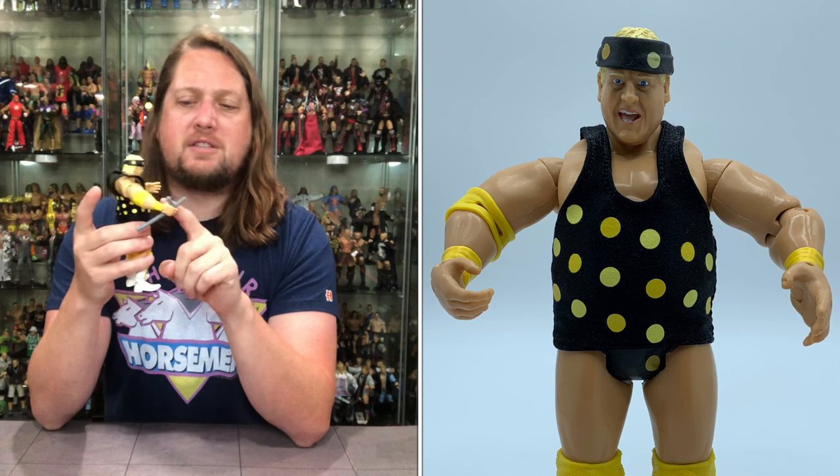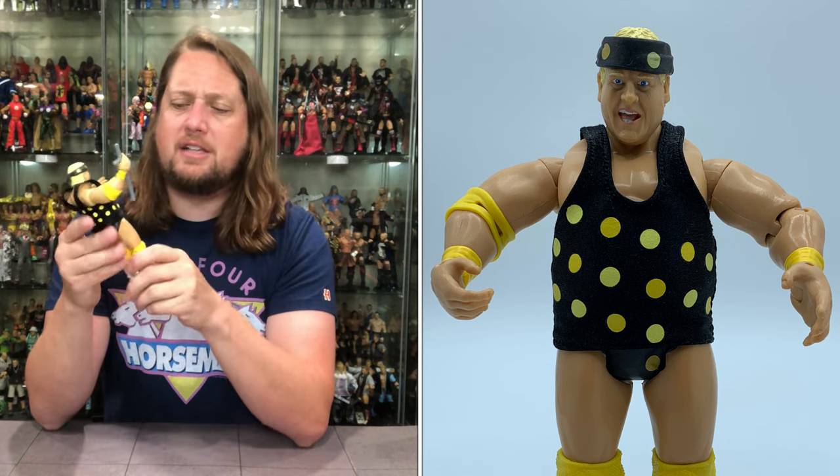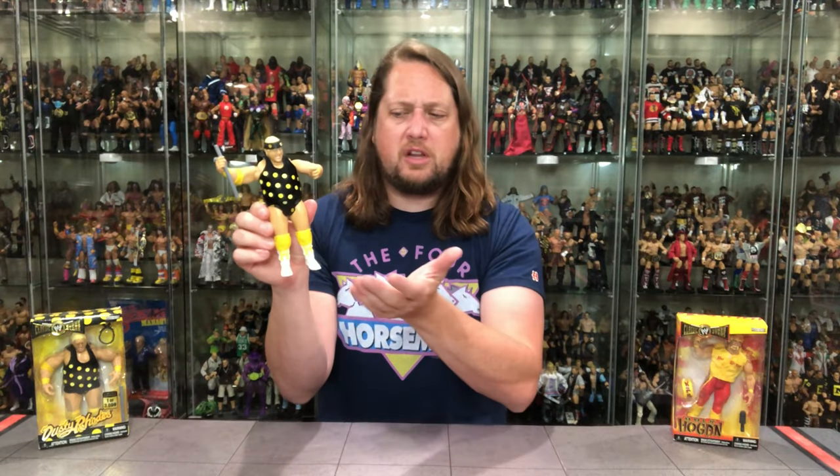He maybe needs a little more bags under his eyes — comparing two versions there does seem to be a slight variant. You get Dusty's singlet, nice quality with no staining, and he has his patented Dusty birthmarks underneath — great attention to detail. The yellow polka dots are even different shades of yellow mixed and matched. Articulation-wise: bicep cut, single jointed elbows, hands side to side, nice sculpted yellow wrist tape, yellow elbow pad, and he comes with a nightstick — a throwback to his Bossman feud.